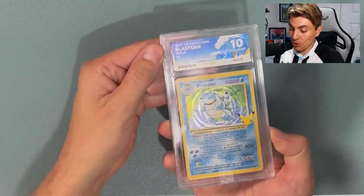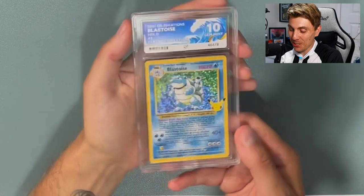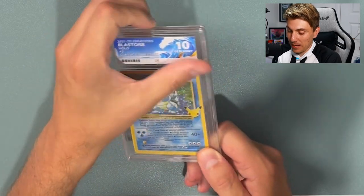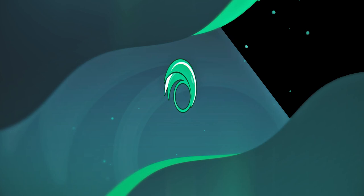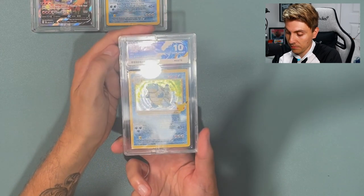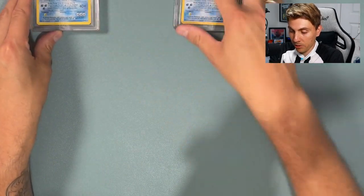Next up — it's a Gem Mint 10 for the Blastoise! Let's go! Awesome. So we do get the Gem Mint 10 in the Blastoise. I was expecting hopefully tens in them — I think the ones I picked out to send were decent quality — so very happy with this one. That's another 10 in the ten pile, with a nine pile here as well.